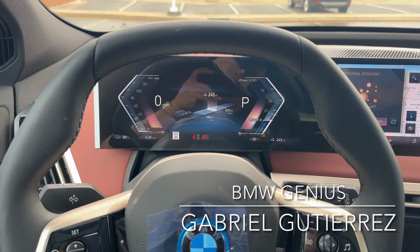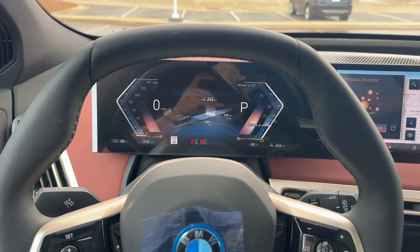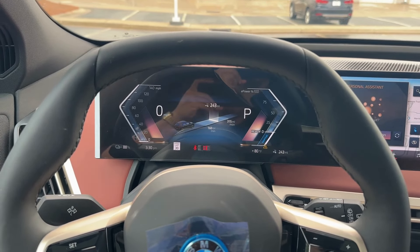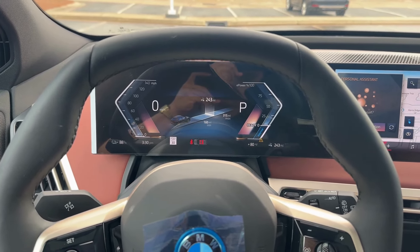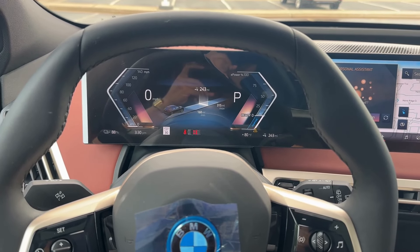Hey, Gabriel back in with another BMW Genius tutorial. Today, we're actually going to talk about the speed warning. I've seen this a lot recently, so I thought it was a good time to talk about it. There is a speed warning in the car that you can set that will warn you if you exceed a certain speed limit.